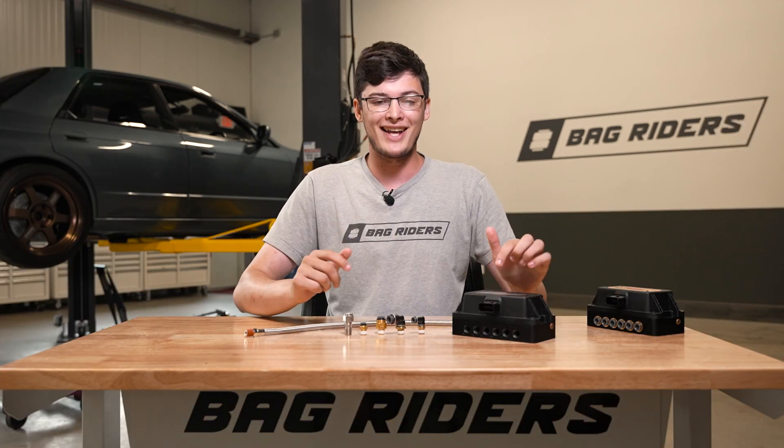To grab yourself an NPT Manifold and all of the fittings that you want to run, head over to bagriders.com, your one stop drop shop.